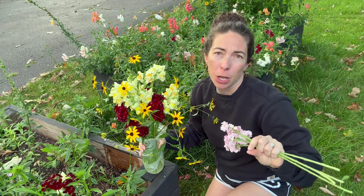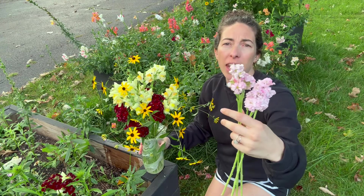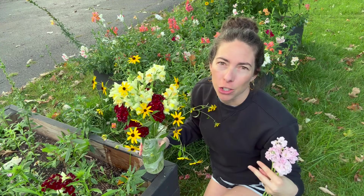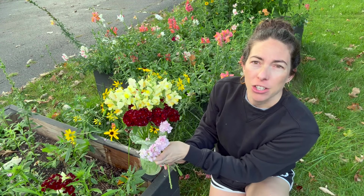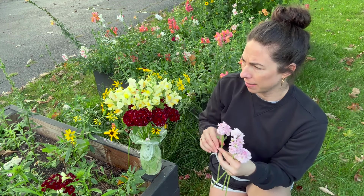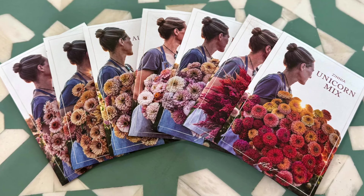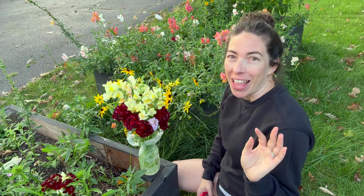Everything's fine — my vase didn't break, thankfully! It's from Anthropologie, on sale by the way. There is a way to select for stock with your seedlings — Johnny's has a really good guide about growing stock from seed and trying to grow the doubles if you prefer; I'll put that in the description. Adding some light pink stock — it actually works well here and there's enough contrast.